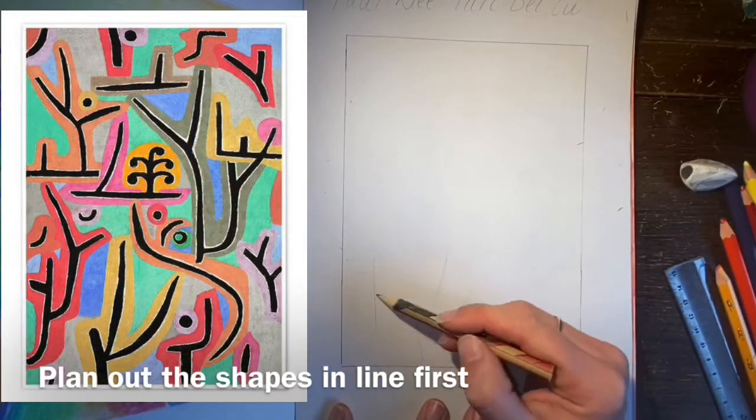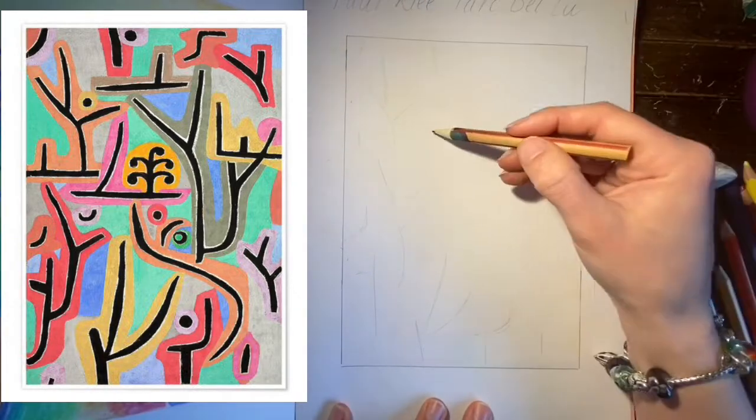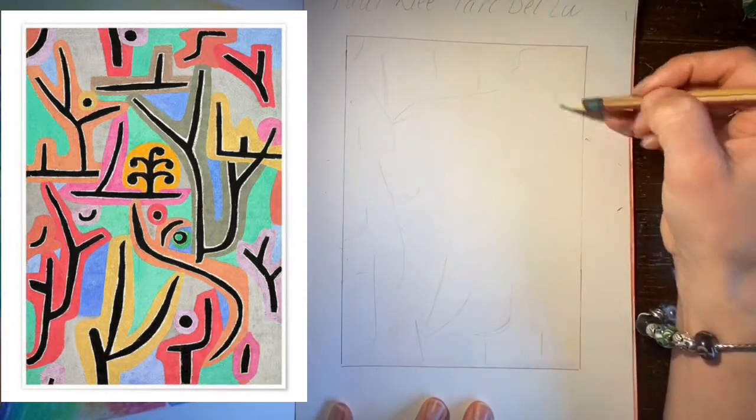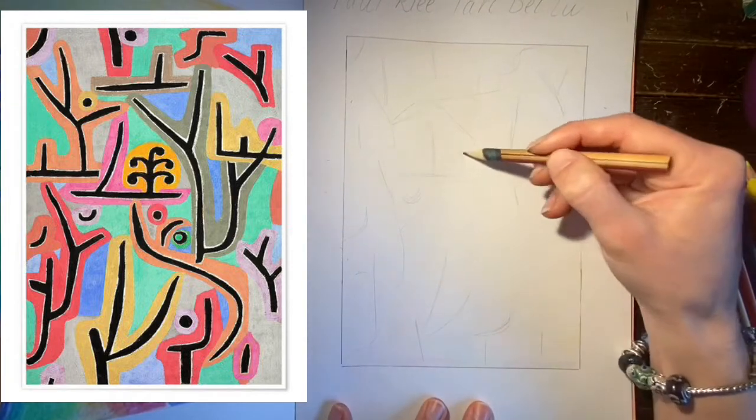Park Beilu is a painting by Paul Klee and it represents a park that he visited near Lucerne. He's represented the trees and pathways in the park with line and colour.